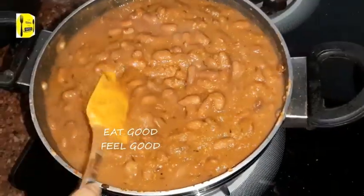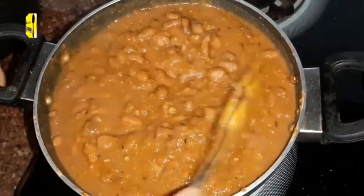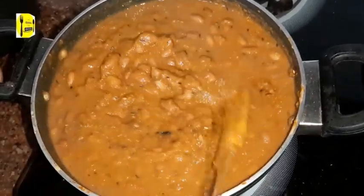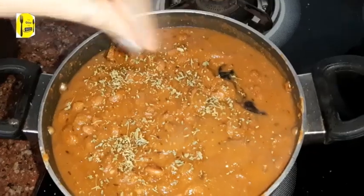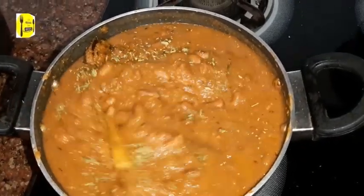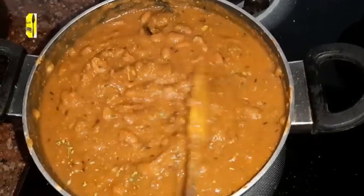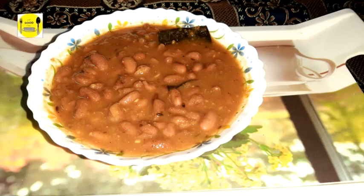We have added boiled rajma. Now it's ready — stir it well and mix it. We will add crushed kasturi methi, which is very yummy. Finally, we are ready with the rajma. You can eat it with roti or with chawal.